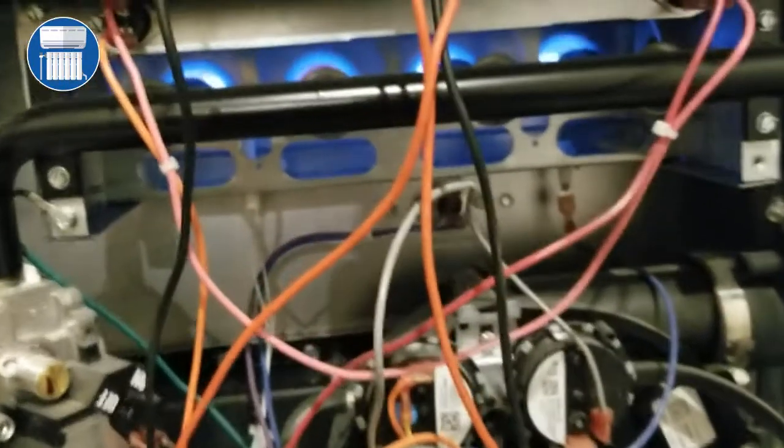Today I want to show you guys how to properly test a pressure switch, or if you have a problem and you think your pressure switch is bad, there is a way to test that pressure switch.